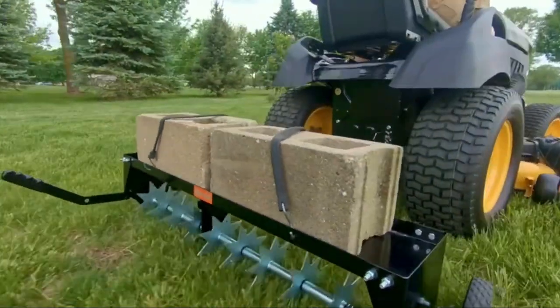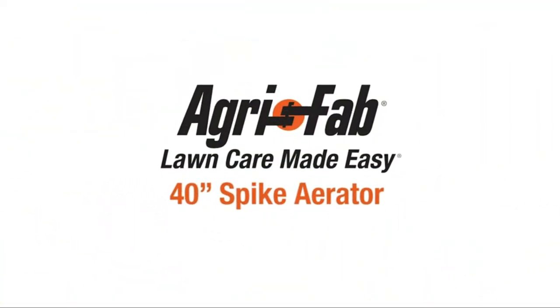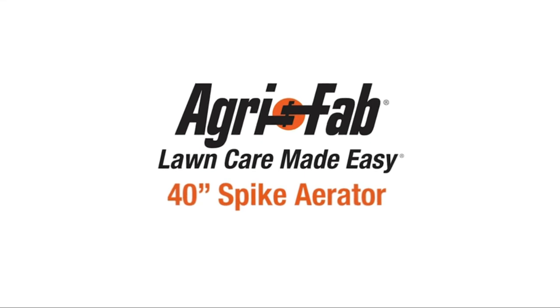This item is designed to aerate the yard — it will not level out mole mounds or smooth out the yard. My suggestion to level out mole mounds and smooth the yard is to use an Agri-Fab Poly Roller. Number 1 on the list is the Brinley PA.